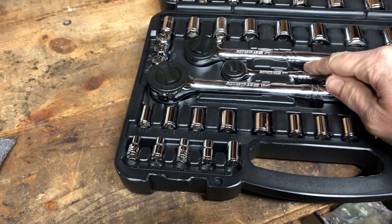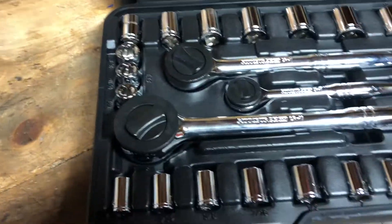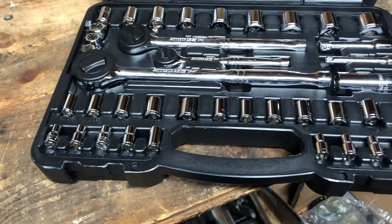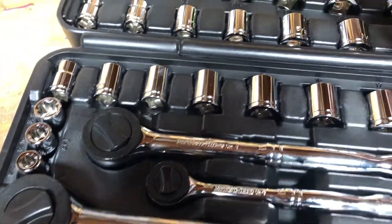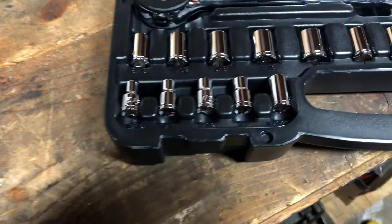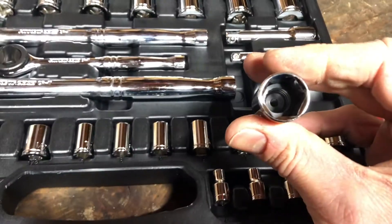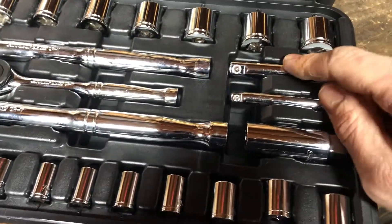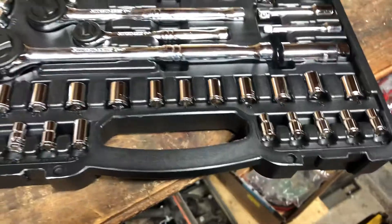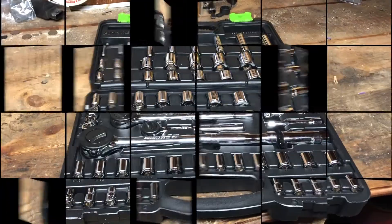You get three ratchets: a quarter drive, a three-eighths drive, and a half drive. They do have plastic heads on the back, so I'm not sure you'd want to be bashing something with these, but for regular socket wrench use they should hold up fine. You've got half-inch sockets, three-eighths sockets, and the quarters go from 4mm — there's even a 4.5mm and a 5 and 5.5mm. There's a spark plug socket and a couple of extenders — quarter-inch and three-eighths. There doesn't seem to be a half-inch drive extender, but I have plenty of those.